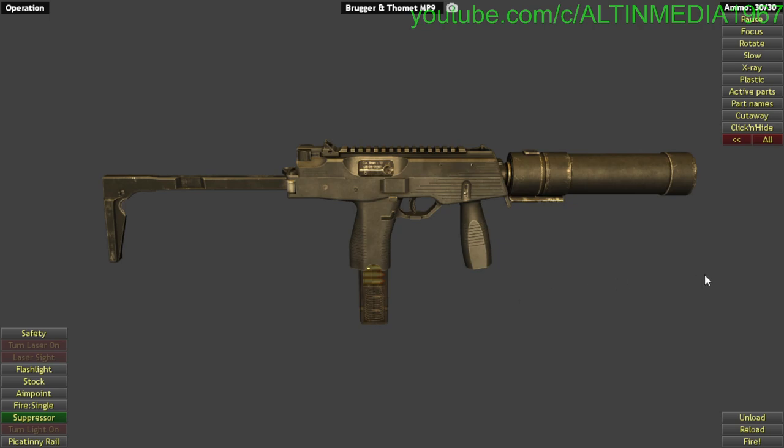It can also fire a Swedish-designed ammunition — I think the round is similar to Tokarev ammunition. It can also fire .45 ACP, still under development. It was used by Indiana SWAT, so I think it's not used by the military. The other variant from B&T is a different one.